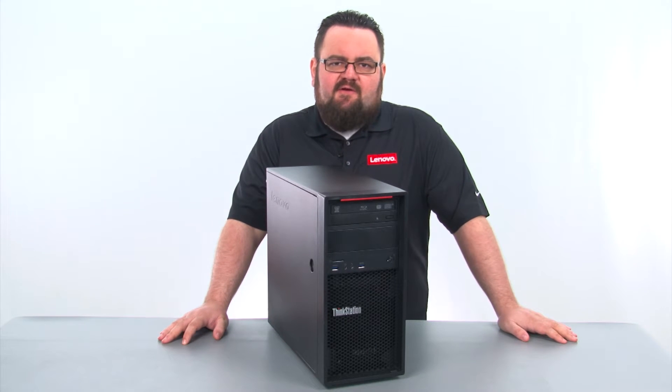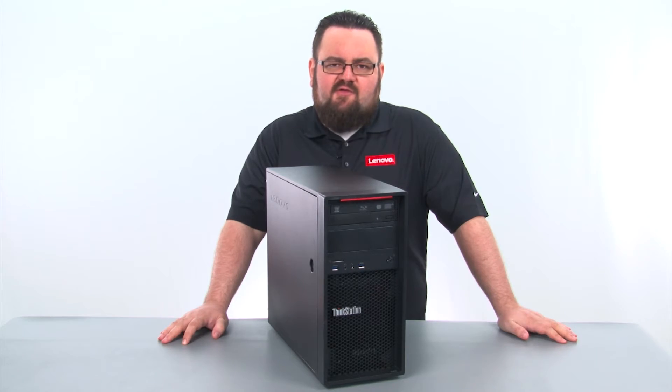Hello everyone, I'm Brandon with Lenovo and I'm here today with the ThinkStation P300 tower workstation.